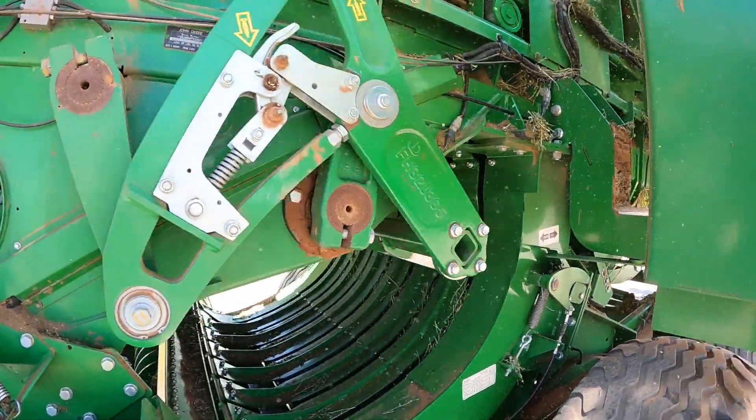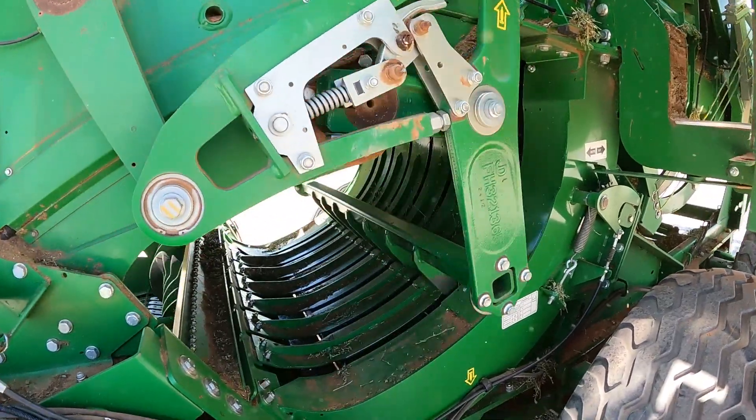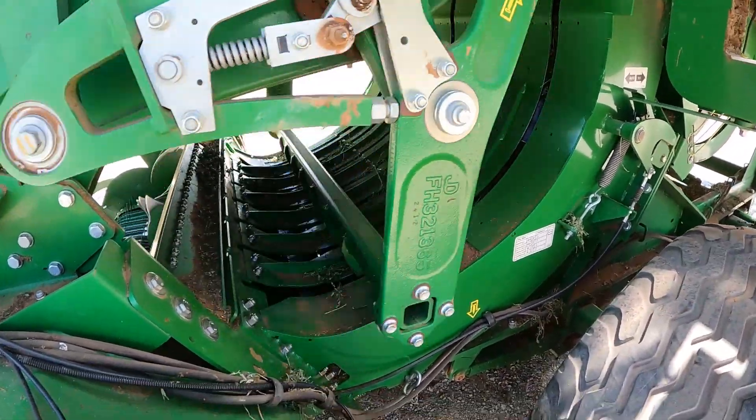You can see the feeder fork is in auto. As it's in auto, it's not going to unlatch the feeding fork until it completely fills the pre-chamber.